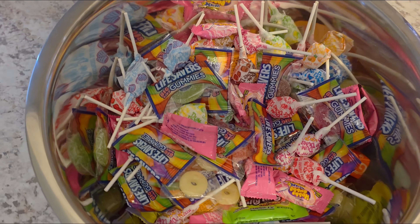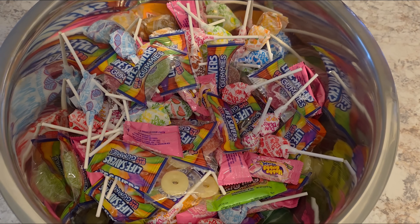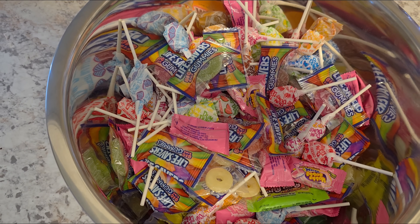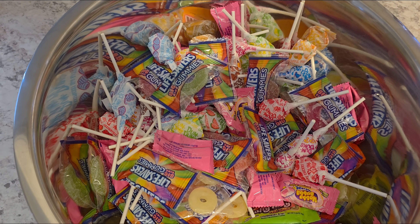I currently have a bit of a problem. This is our first Halloween in this new neighborhood, and I bought this entire bowl full of candy, and it turns out to be way too much. I've been doing what I can to get through it, but I really shouldn't be eating this much sugar anyway, so I've decided to take what's left and make some rocket fuel out of it.